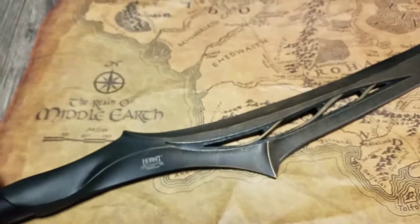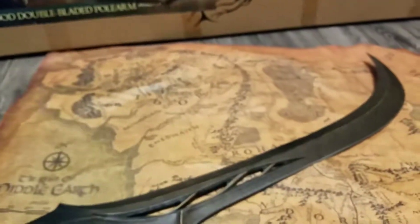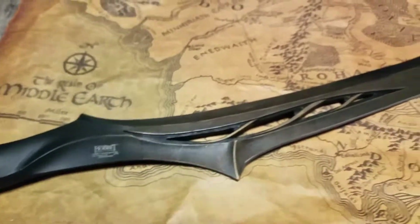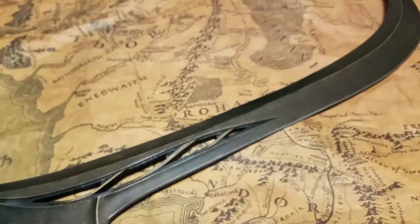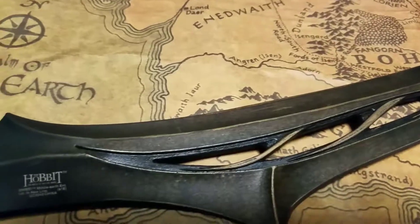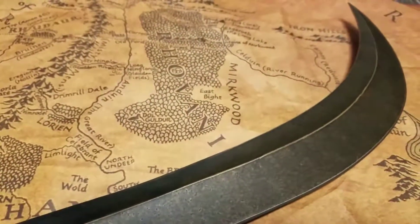This is steel. I didn't look up the specs on it, but I'm guessing it's some type of either stainless or cast steel — I'm not sure. But you can see it's nicely aged, with detail all the way through. I want to sharpen this beast and make it really nice.